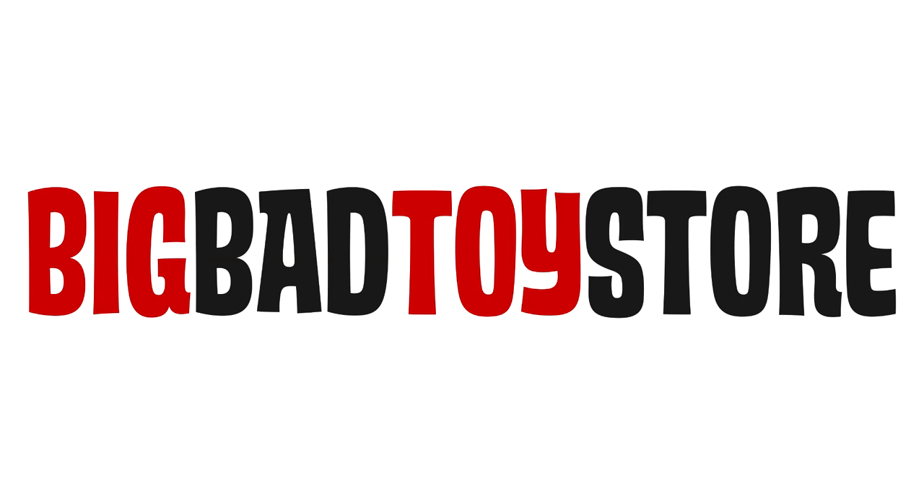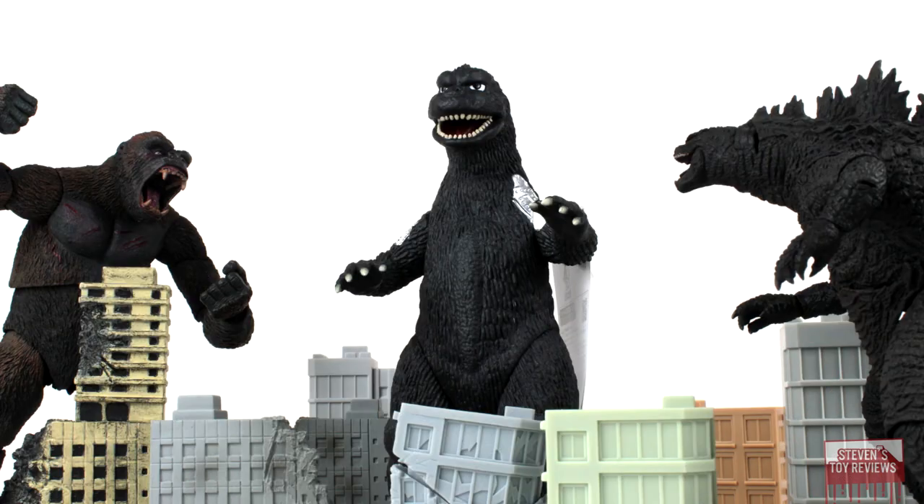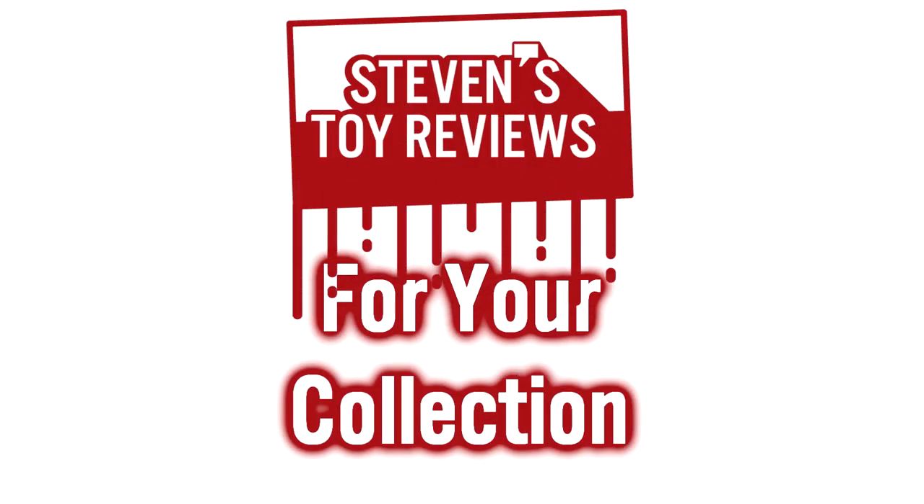Get all of your horror goodness at Big Bad Toy Store — link in the description. Horror, Kaiju, Dragon Ball, and more — Steven's Toy Reviews.